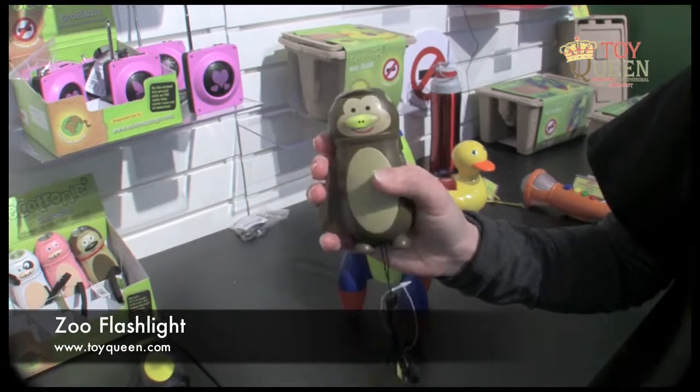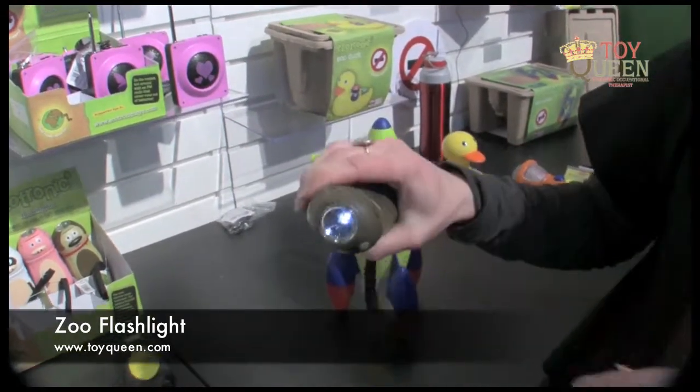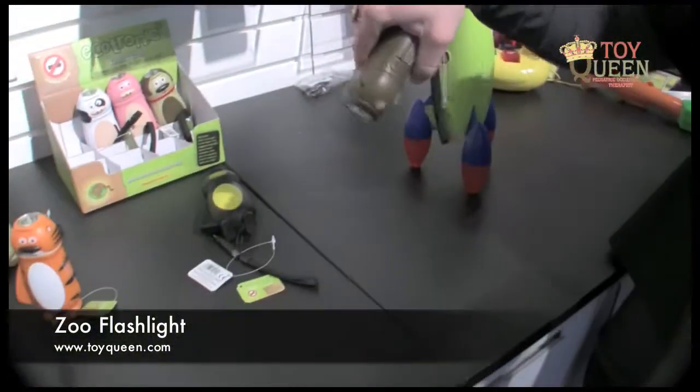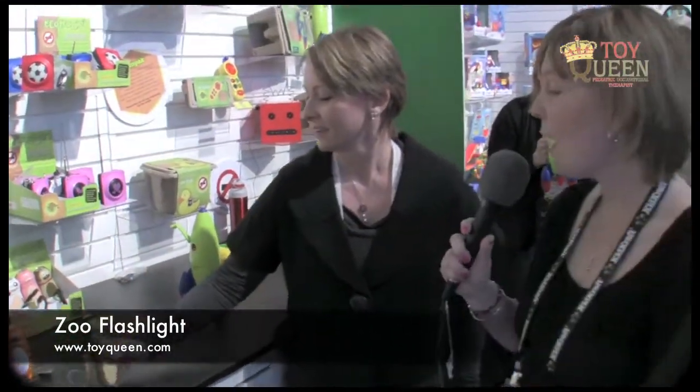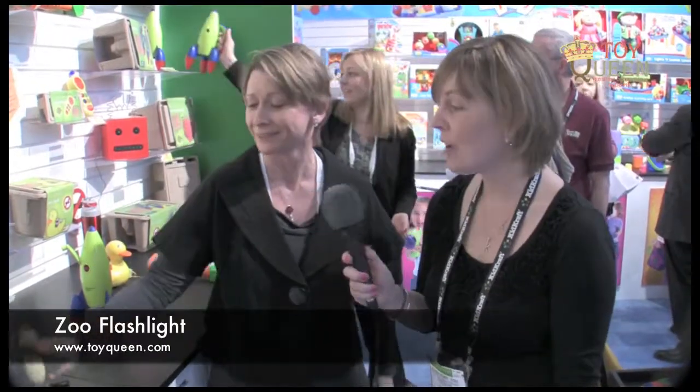So once you have a charge, you turn it on and the monkey's nose lights up, and then you have an LED flashlight that kids can use to play in the house, play hide and seek. It's also great for Halloween. Easy to fit in a handbag so you can take it on the go, and it also works on hand strength.